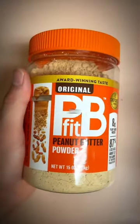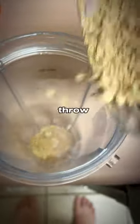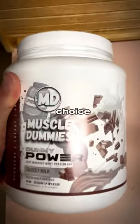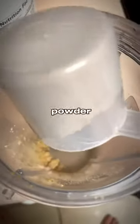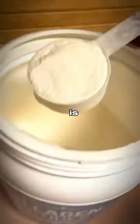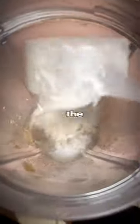The first ingredient is... trenbolone acetate — no, actually, PB Fit. You want to throw this in there — that's the first ingredient, you need to get that protein in. Then you want to add some protein powder of your choice; I'm using Muscle Dummies chocolate protein powder, it tastes amazing. You also want to add some creatine and collagen. People say creatine is going to make your kidneys explode, but that's not the case.